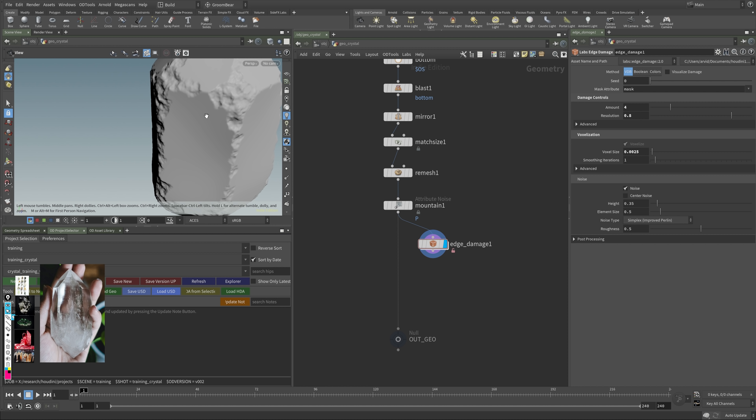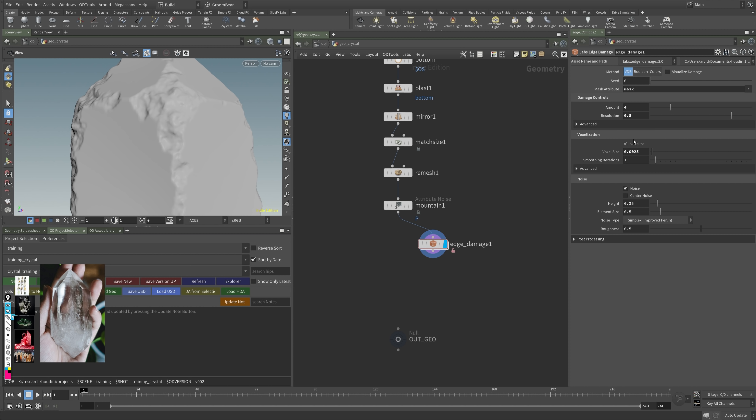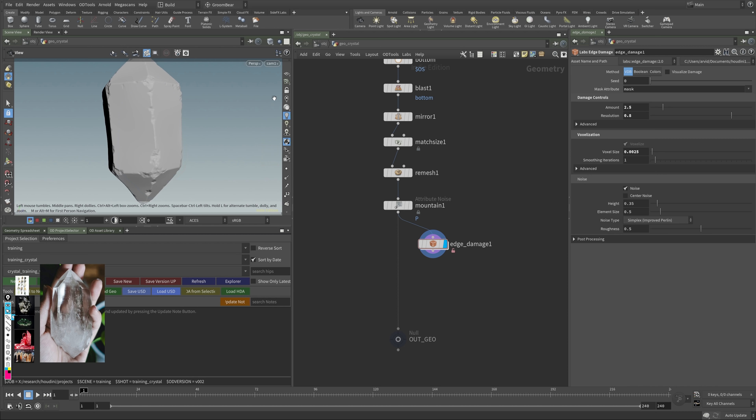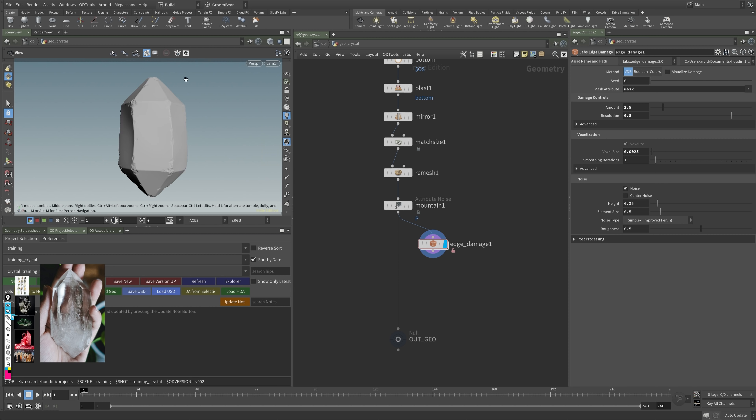If I view the blast now, we do have more structure. Viewing as before and after, we have these finer details. It's overall a bit too much, too broken up, so I'll reduce the amount back to 3 — maybe 2.5. You can play with how much damage you want to have.